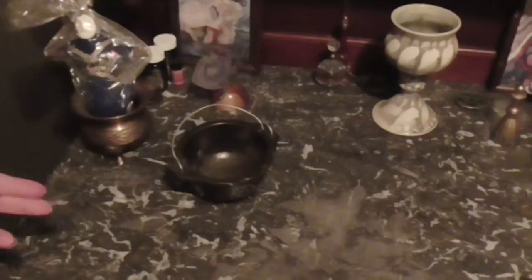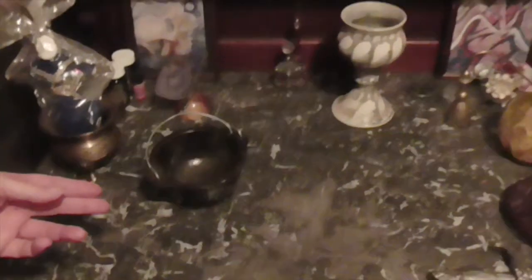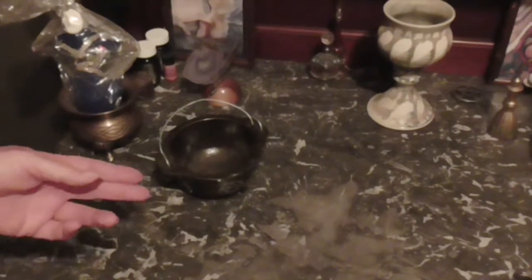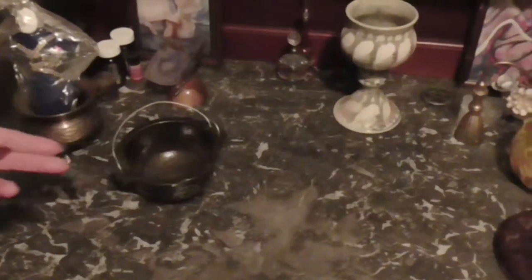So we have the cauldron. The cauldron is a lot of times a little bit bigger than this, but this is just one that can sit on the altar. It is used for sending messages to the gods, mixing spells, and whatnot.